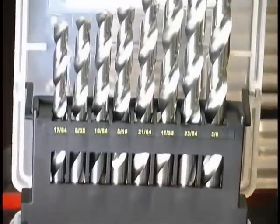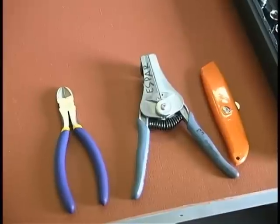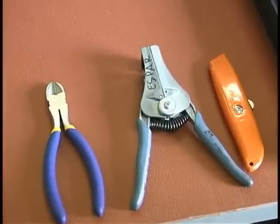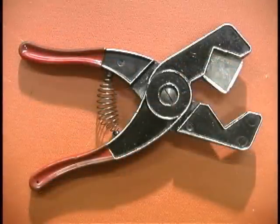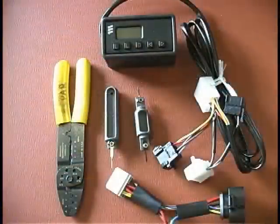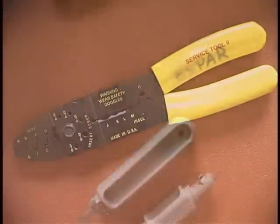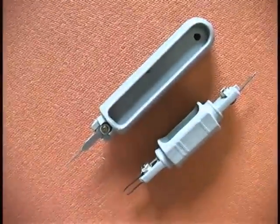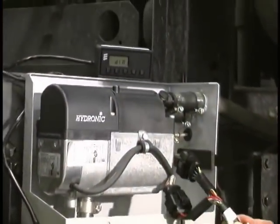Standard drill bits, utility knife, wire strippers, wire cutters, hose clamping tools, and hose cutter. There are also special tools required which can be ordered from SBAR using the standard part ordering procedure. They are: wire crimpers, terminal removal tools, and diagnostic unit and adapter.